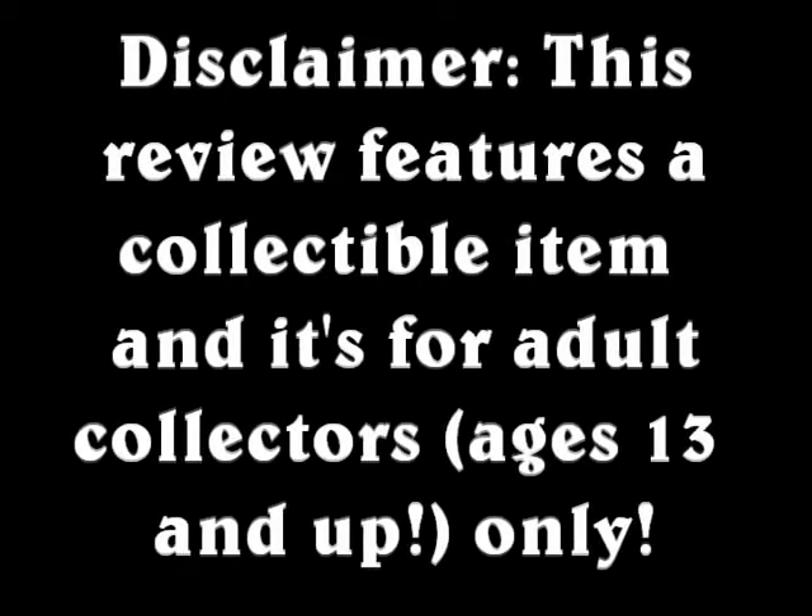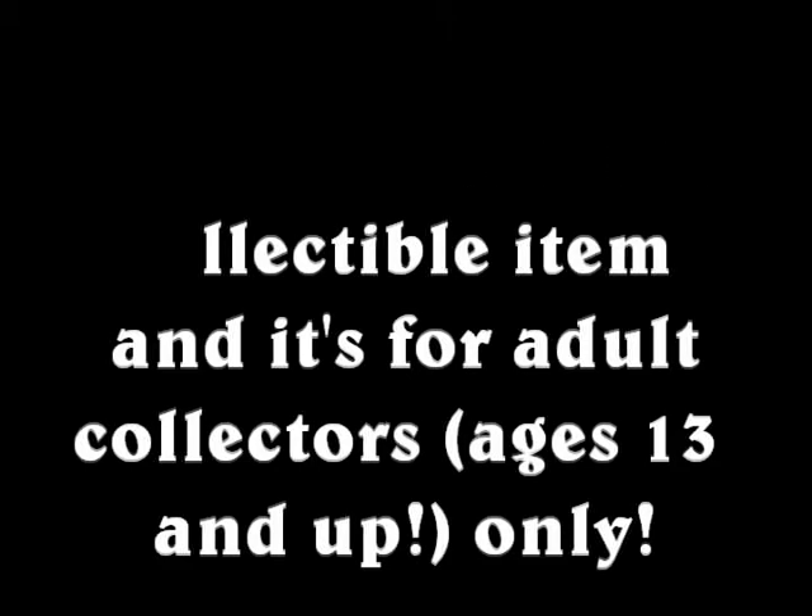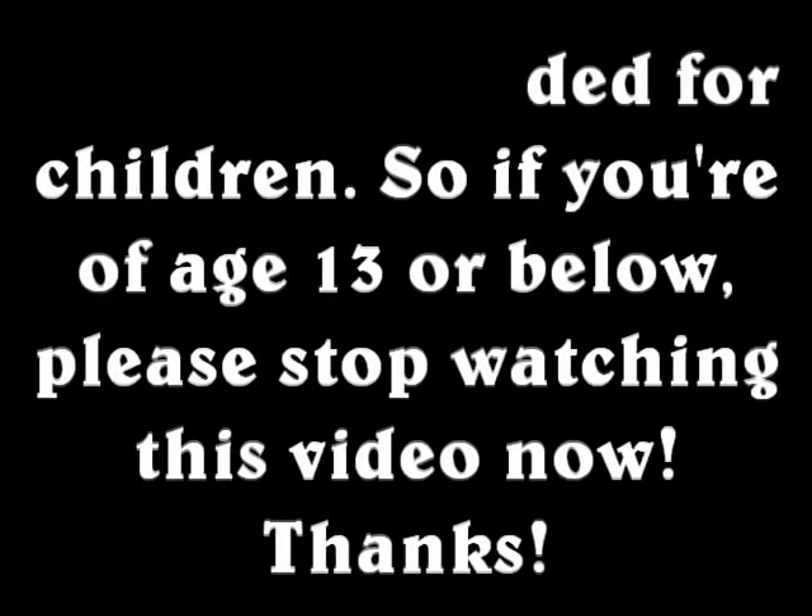Disclaimer! This review features a collectable item and it's for adult collectors ages 13 and up only. It is not intended for children. So if you are age 13 or below, please stop watching this video now. Thank you!